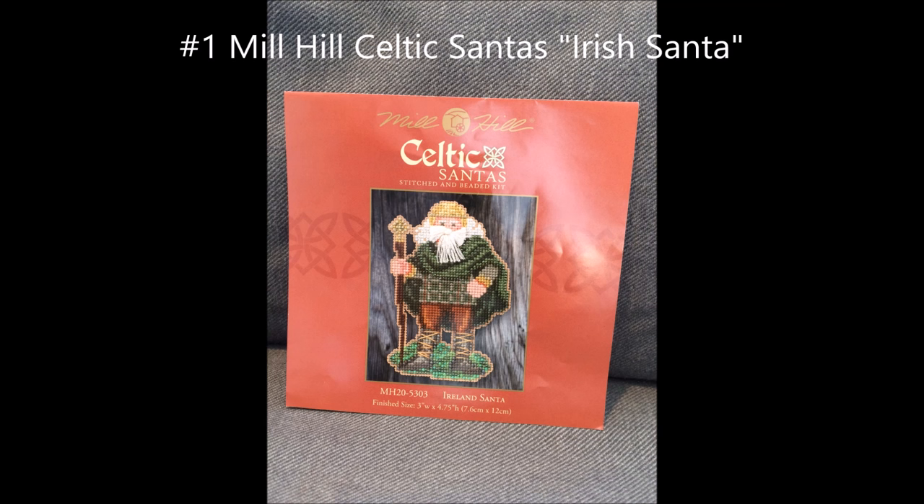I made it out to my local needlework store on Saturday, and I had wanted to see if they had some of the Mill Hill bead kits. They had a few, not a huge selection, but enough for me to find something I really liked. I would have bought all three — there's a Scottish Santa and a Welsh Santa as well. This is the Irish one. I decided I can start with one and always get the other two later. So I picked this guy up, and the intention was to start him on May 1st. I started him the last day of April — it was just too much fun.